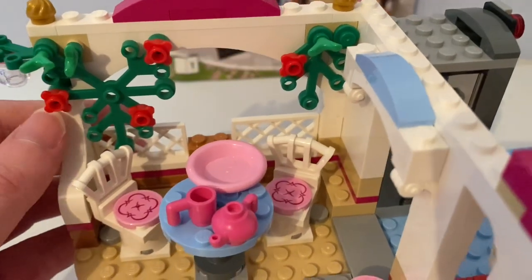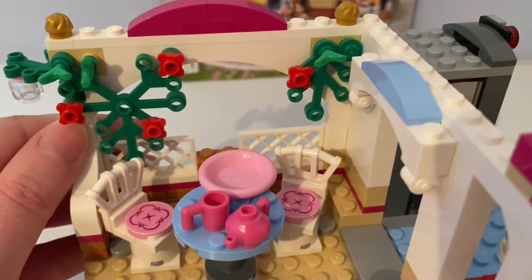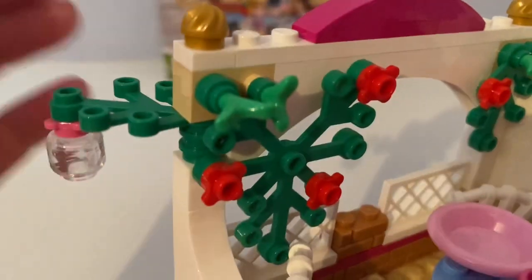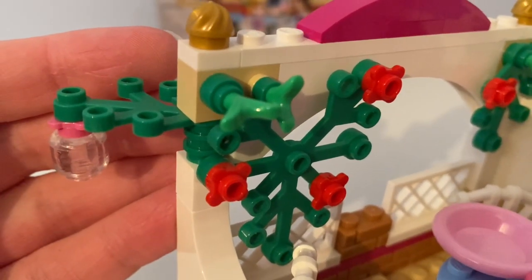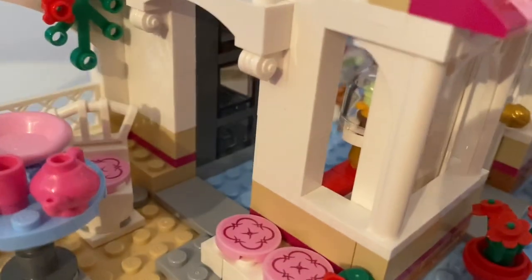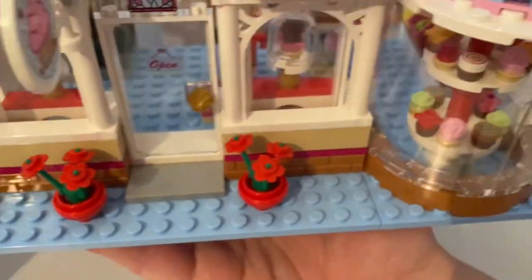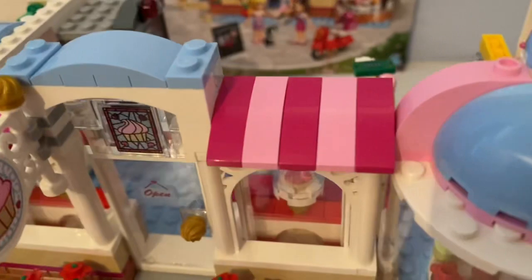Behind it had these branch pieces with these red original flower pieces. And this budge that hangs a jar hanging on it. There's the side door, there's two seats there. And on that roof, it had these pink and magenta stripes on it.